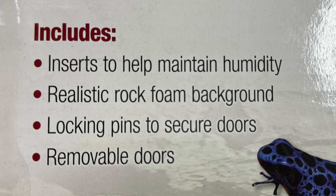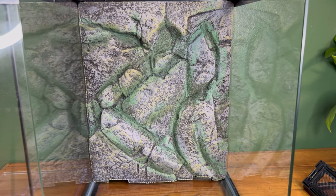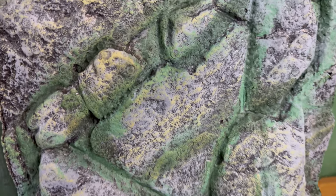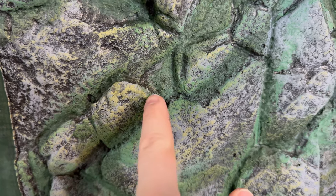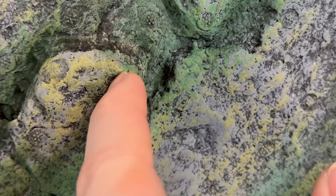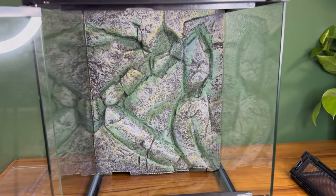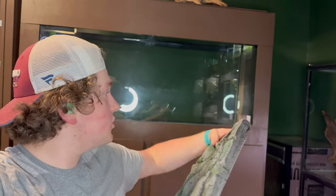Now speaking of backgrounds, this one comes with a realistic rock foam background that I will not be using. Here's the so-called realistic rock foam background — at first glance it might not look that bad, but upon closer inspection it's got all these little weird things that almost look like screws but are soft. The color on it is really weird and unnatural and I don't like it. So we're going to do away with this piece of trash and I'm going to make my own.